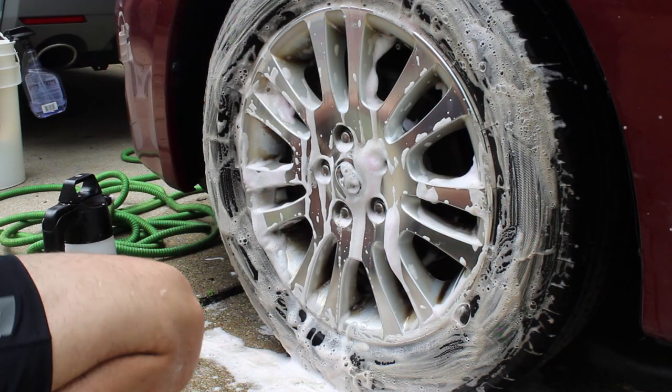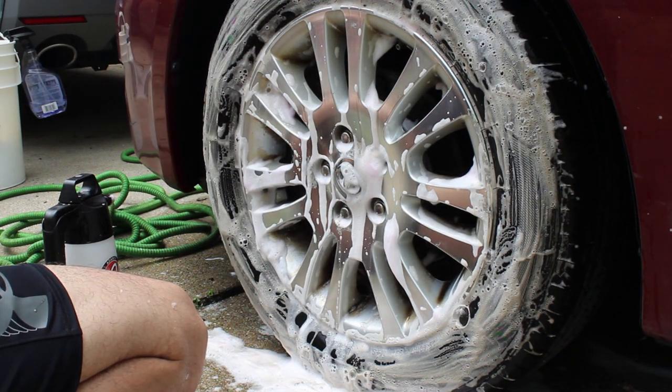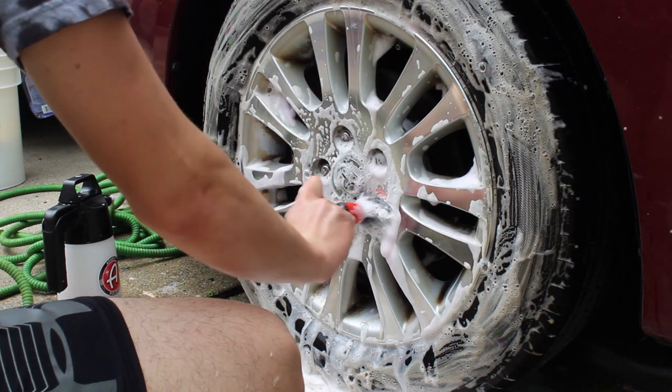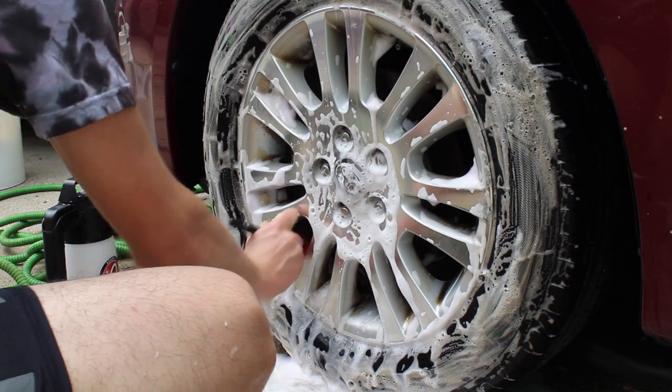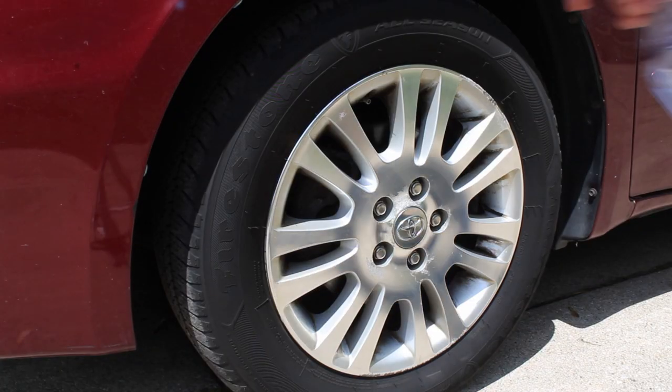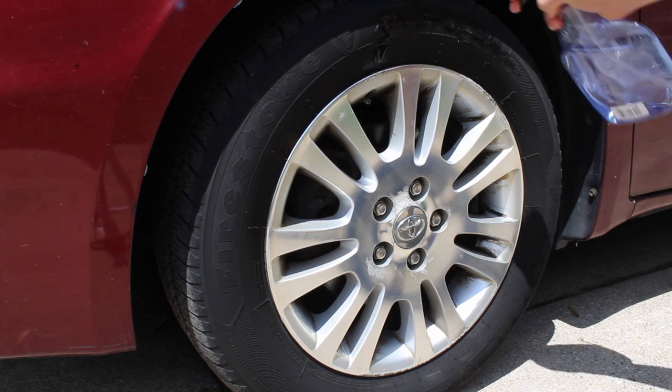The camera eventually dies here — sorry about that, so you don't get to see a full after shot. But you will see me going ahead and cleaning all the tight crevices with the detailing brush.